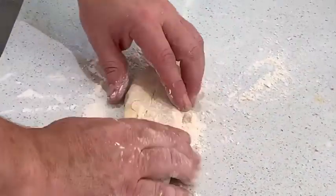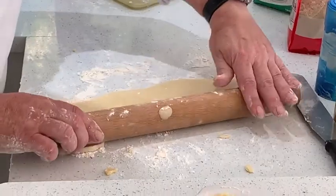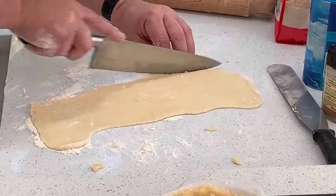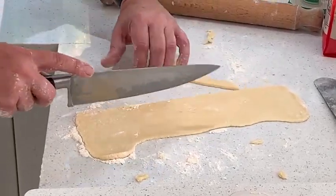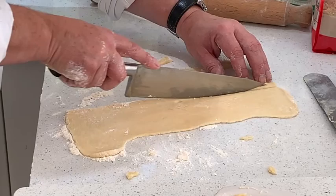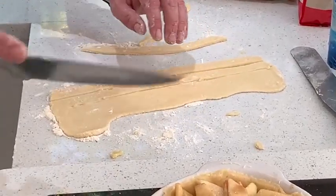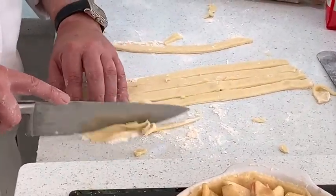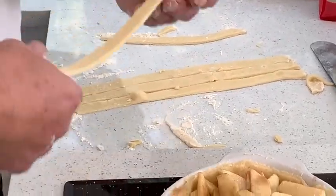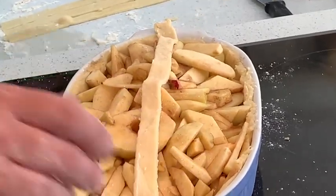Make sure you get well floured, because this is going to be a sort of feature. Now what you want to do is cut this into strips. Straighten the whole thing up. And what we're going to do is weave this over the top of the pie. If you preheat your oven to about 160, you will have the perfect crust.